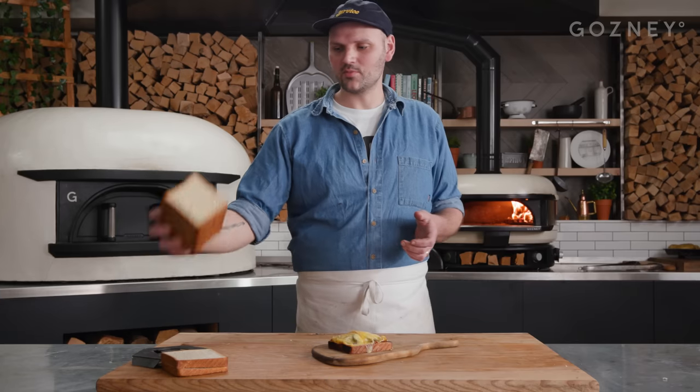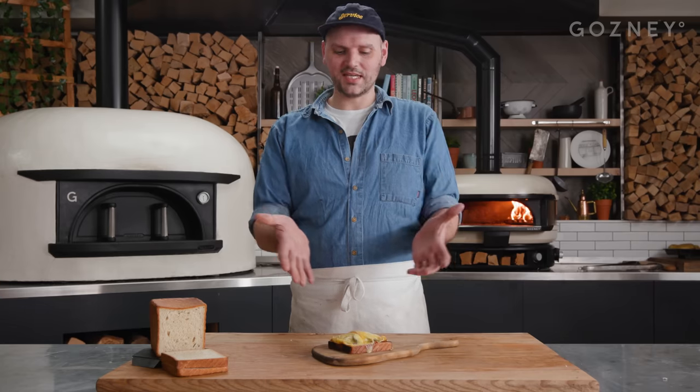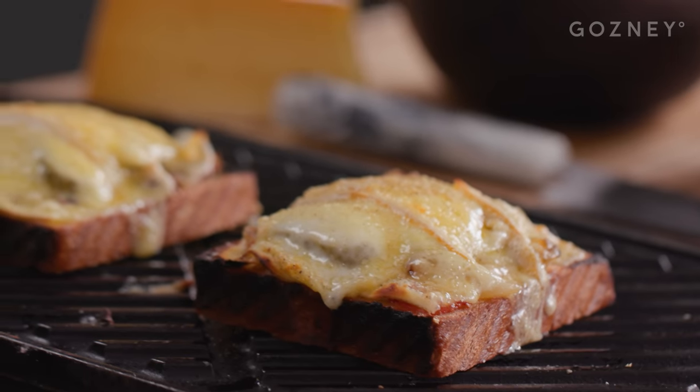Hello, my name's David Wright, aka The Breaducator, and today at Gosney HQ I'm going to be making an amazing sandwich loaf and then I'm going to be turning it into an absolutely delicious piece of cheese on toast. Sounds simple, and it is.